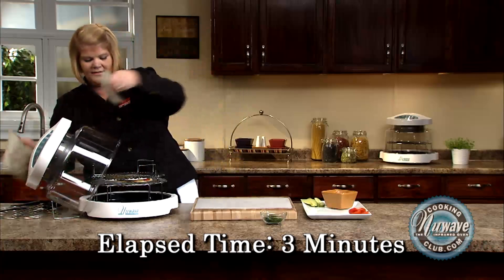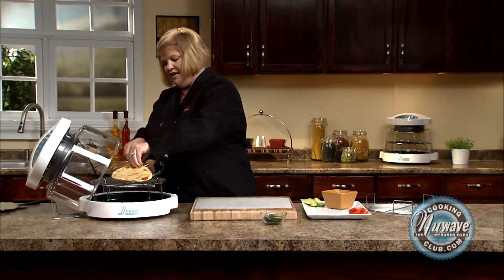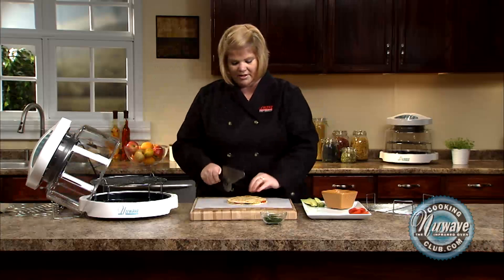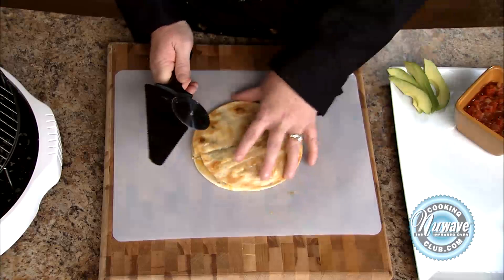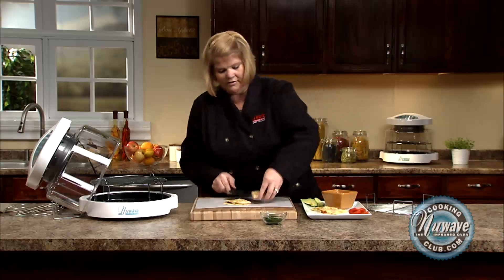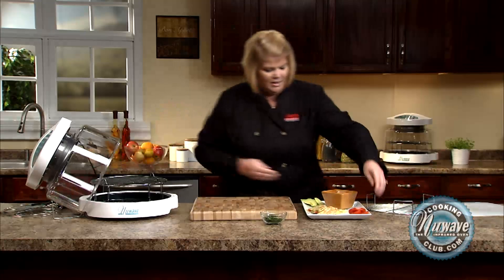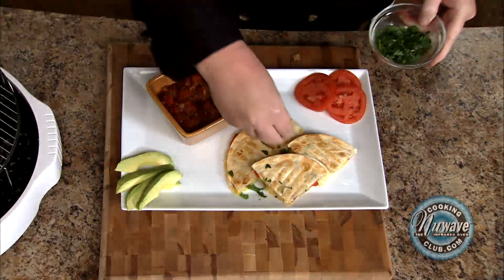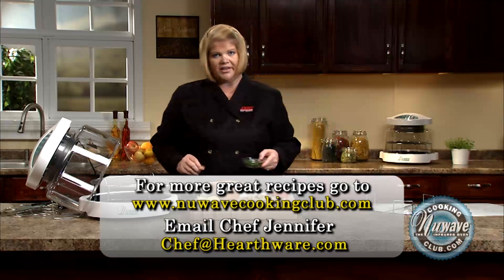The quesadilla is done — it's nice and brown. We're going to remove the rack. I'm going to take our pizza flipper, which comes in real handy as a quesadilla flipper or server. I'm going to use the pizza cutter that comes in our pizza kit and do a nice cut — I'm going to do four pieces. I love this because it becomes a serving piece also. We're going to serve it with a little bit of avocado, tomato, and salsa. I'm going to add my cilantro at the end because I like a nice bite and crunch — otherwise you can add it when you get ready to grill your vegetables. So there you go, grilled vegetable quesadillas. Hope you enjoy them.